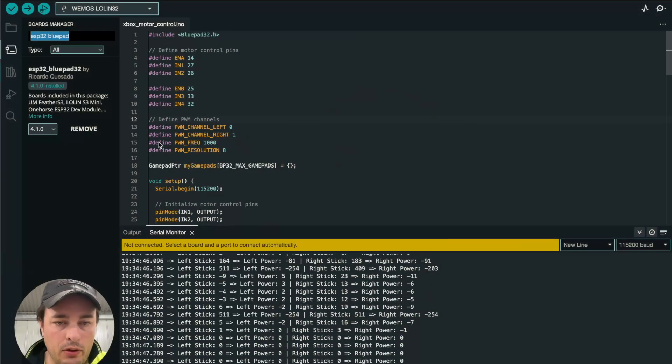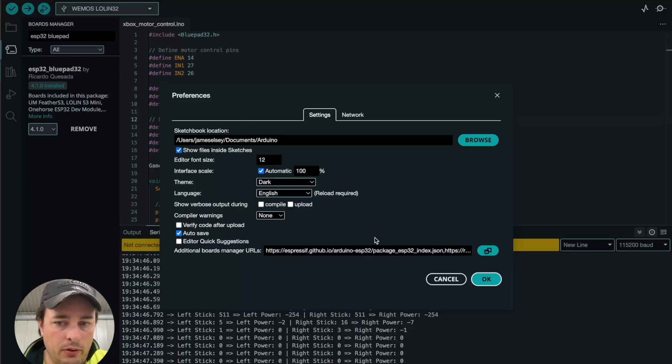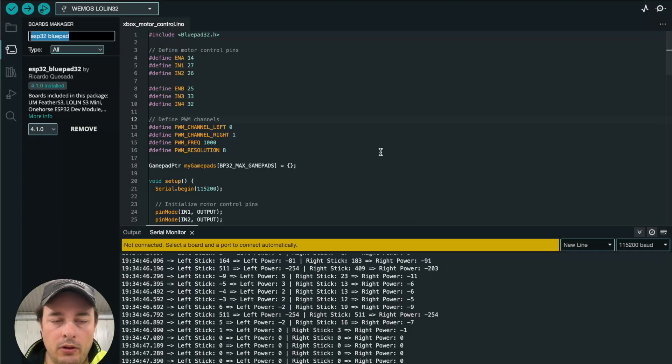Let's look at the code in the Arduino IDE. There are a few setup things you need to do first. Go to Arduino settings and you'll see the board managers URL field — you need to add two board URLs at the bottom. I'll paste those down below so you don't have to copy them from the video. Once done, click on Board Managers and search for ESP32 BluePad.